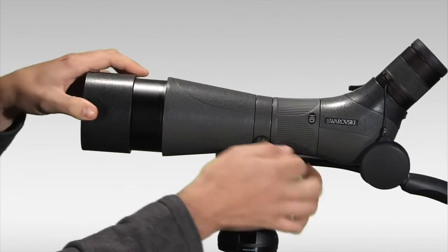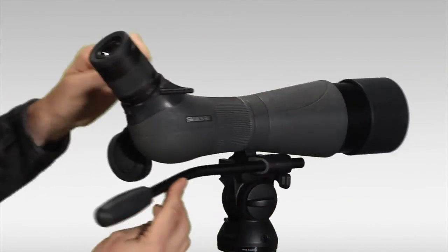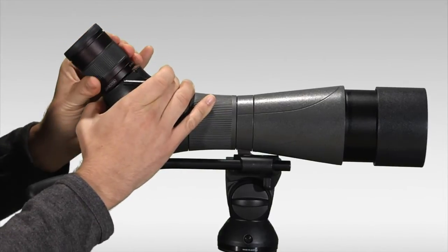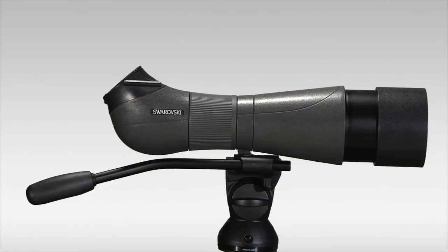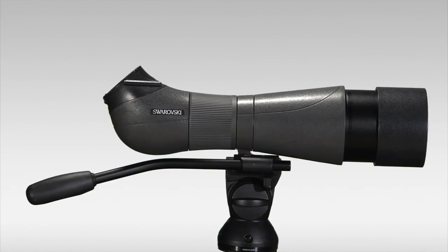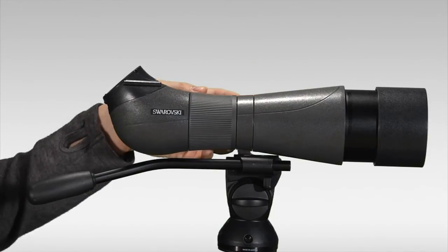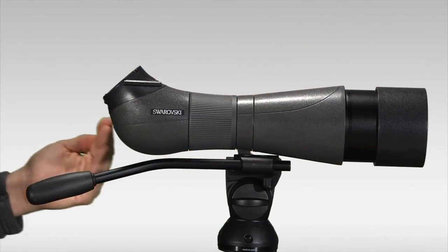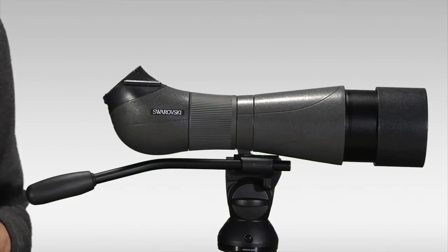A couple things to be aware of when you purchase a Swarovski spotting scope: the eyepieces are sold separately from the scope body. So when you purchase a Swarovski scope you're going to be getting this assembly right here — the eyepiece is a separate purchase. Also keep in mind it is a rubber armored scope, waterproof and shock resistant, but it does not come with a case. That would be a separate accessory if that's something you'd like to get.